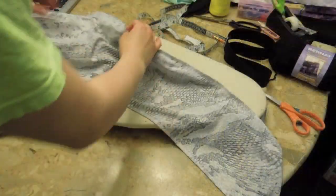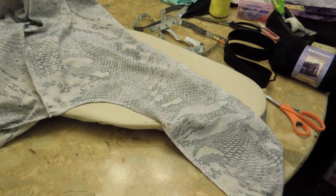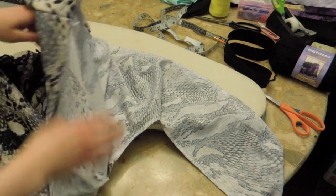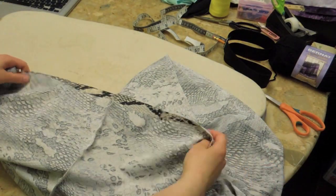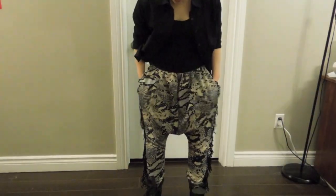After you've finished with the whole trim on the leg and the pockets, then you want to sew the inner seam, which I've already done, and then attach the two legs together, which is the big crotch piece. Afterwards, I'm going to gather the waist, then we're going to serge the elastic on and then finish the hem, and then we'll be finished. Here's the finished pants — ta-da!